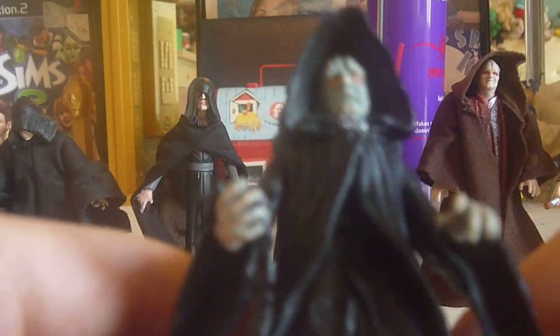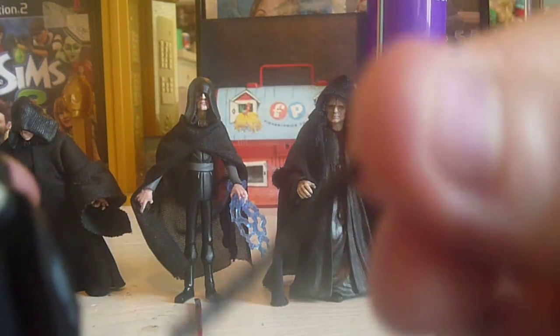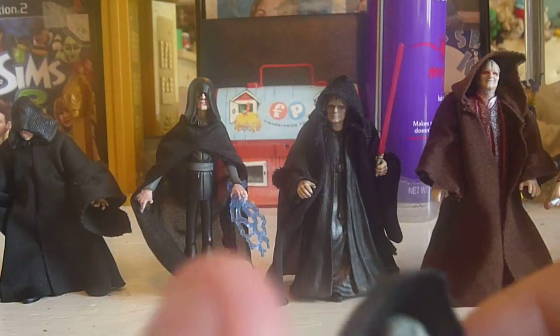Last but not least is this one from the Saga Collection. I like it. The only problem is his hood is really big, as you can see. But other than that the detail is pretty nice. I really like the detail on his cloak, and I like how his hands are sculpted. He comes with a cane. The face is nice. So overall I really like this figure, actually.